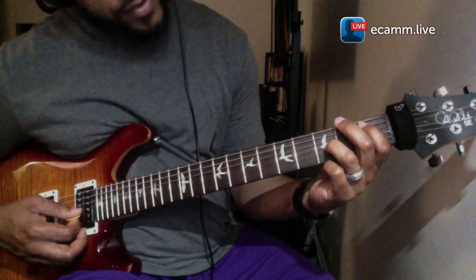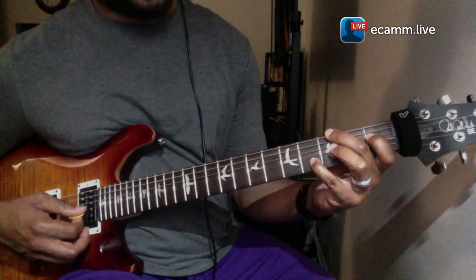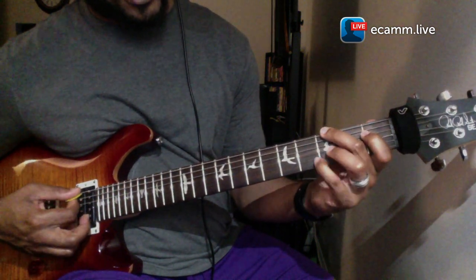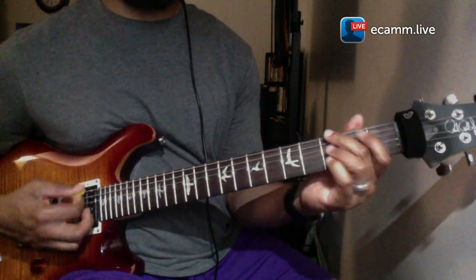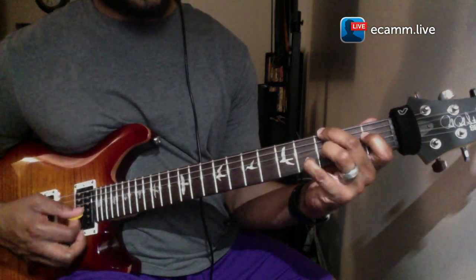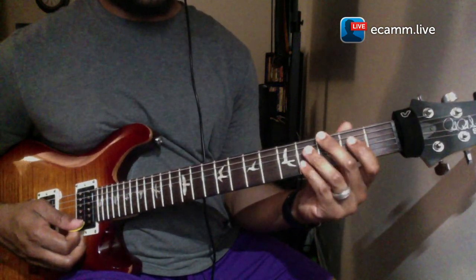B flat and another octave of the B flat — it'll sound like this. So that's the four chord.